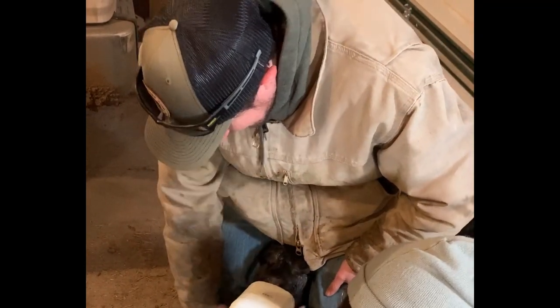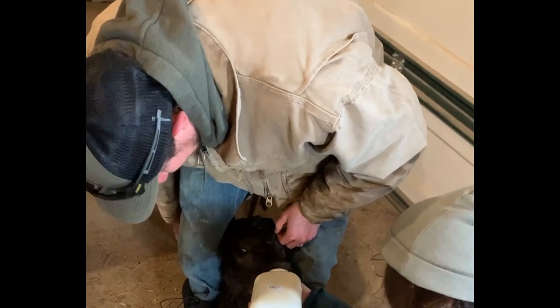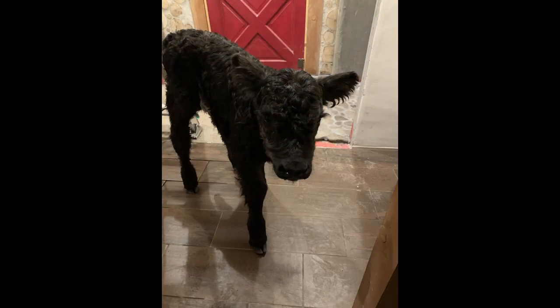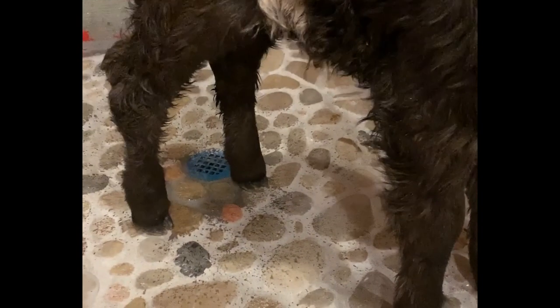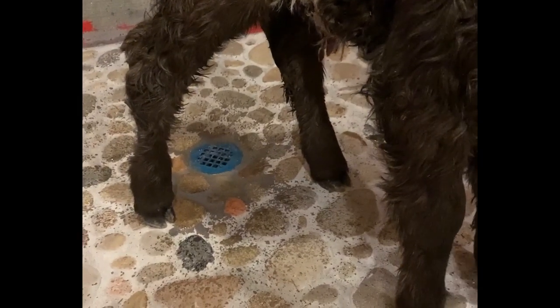We agreed to take on the responsibility of bottle-feeding this motherless calf in January. So we had a house calf for a few days. That's Snowflake — here she is testing the slope of the shower pan. Looks like everything is draining perfectly.